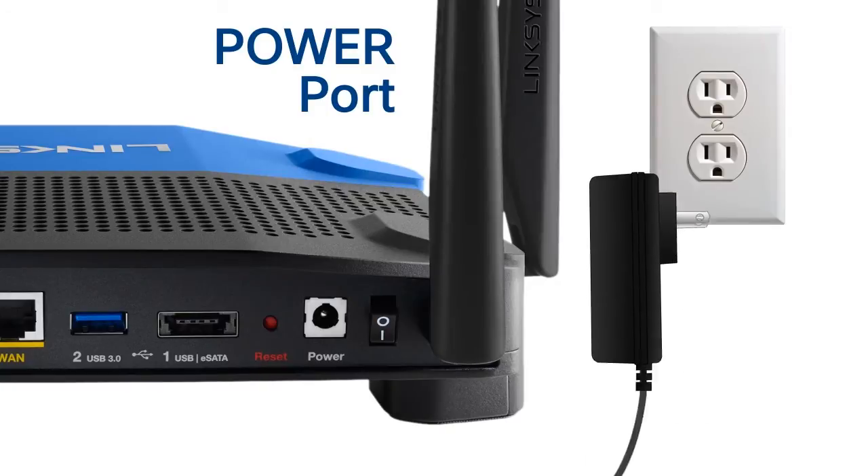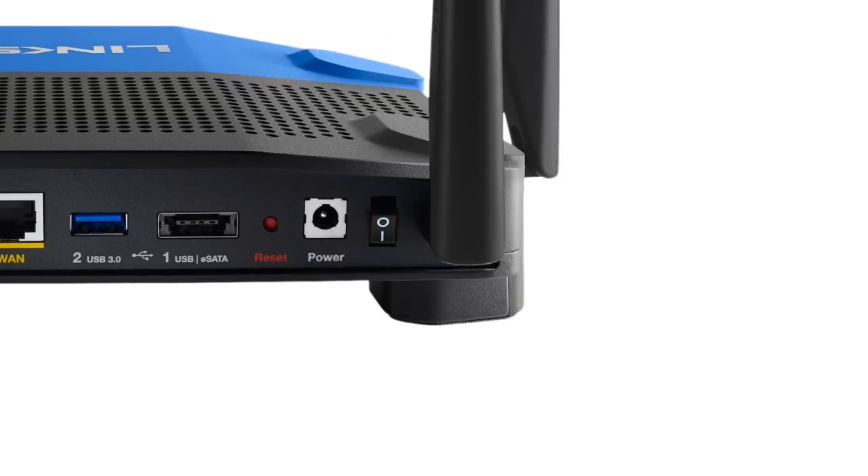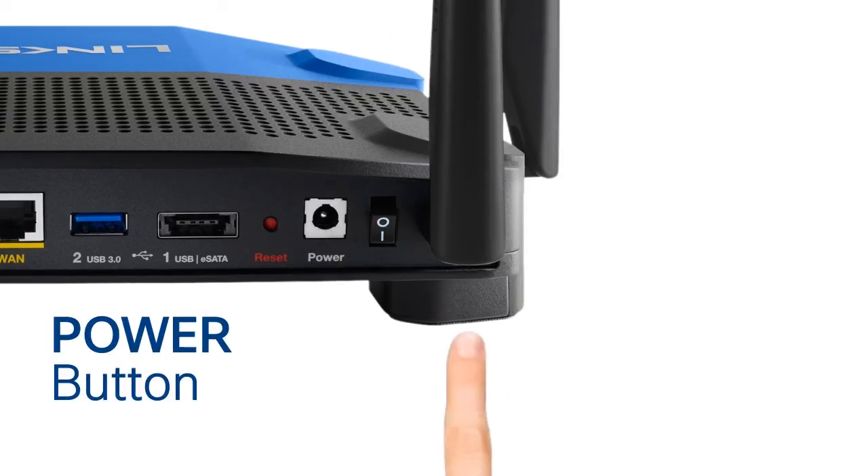The power port connects the router to the power adapter that comes with your device. Connect the AC power adapter to power on your router. The power button turns the router on and off.